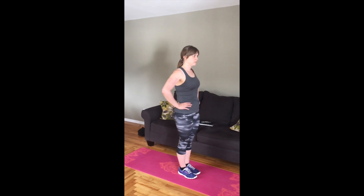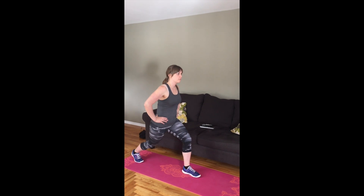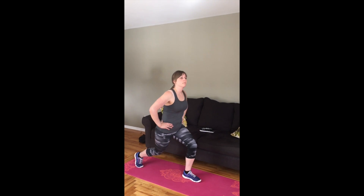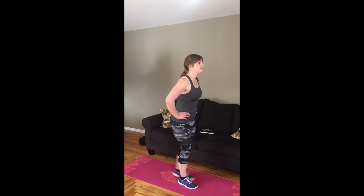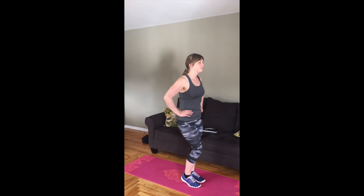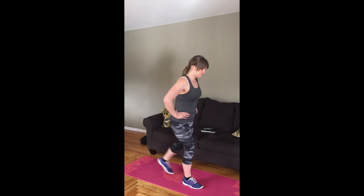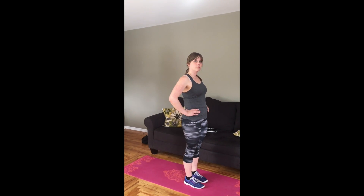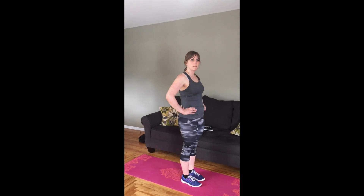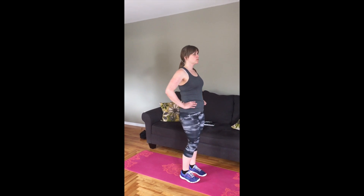Now we're going to do reverse lunges. You're going to step back and come down so your knees are at 90 degrees, then back up to start. You're going to alternate — step back with the other leg. Make sure your front knee doesn't extend out over the toe. Keep a little curve in your low back, but don't stick the butt too far forward or lean too far forward at the hips.